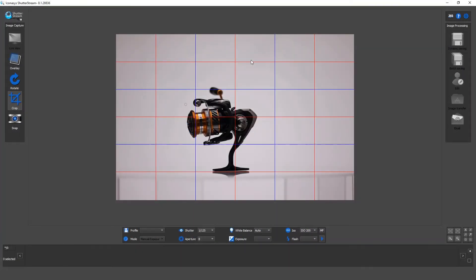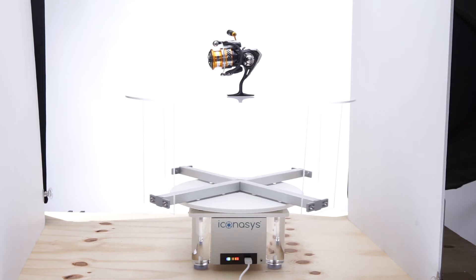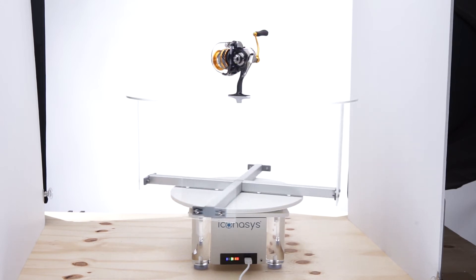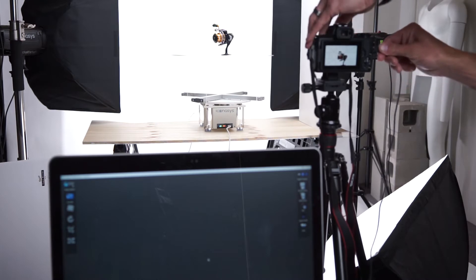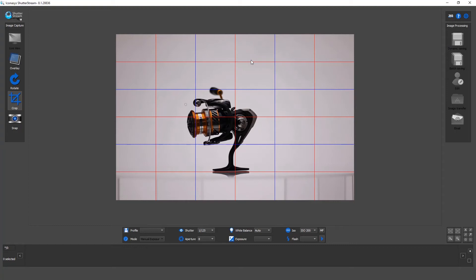Hi, good day. This is Michael with Iconicis. Today we'll be doing a real-time workflow video demonstrating 360 product photography. We're working with one of our Silver Series turntables, an acrylic riser to get the white background, and our ShutterStream 360 software. The camera being used is an EOS M50 with the F1.8 50mm fixed lens. Alright, let's get started.